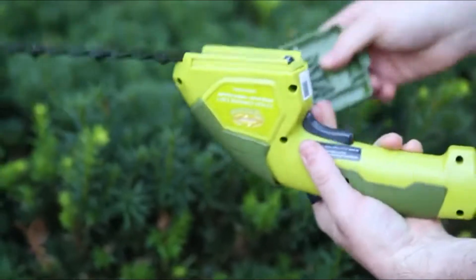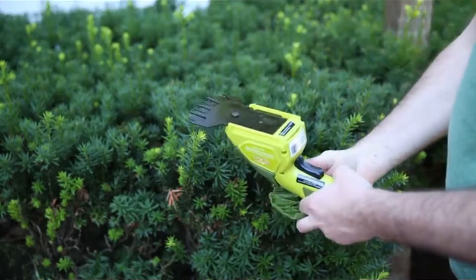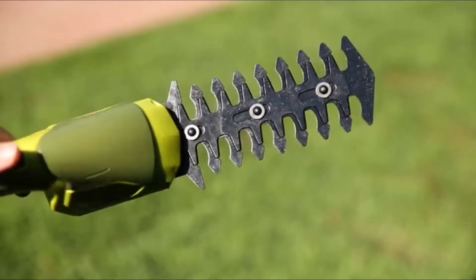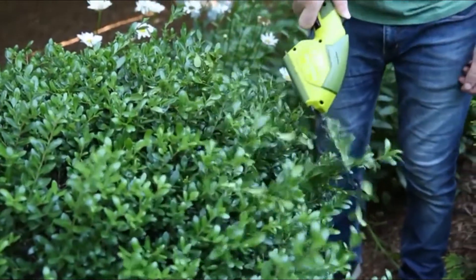Hedger Joe features an interchangeable blade system that easily converts from grass shear to a hedge trimmer. Both the 4-inch grass shear blade and the 6-inch hedge trimmer blade are constructed of durable steel for long-lasting and reliable performance.